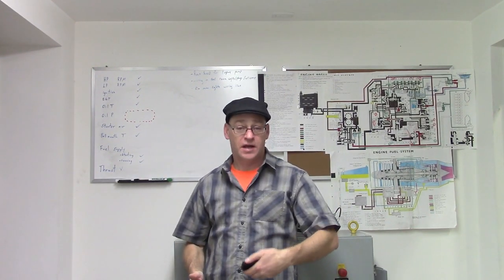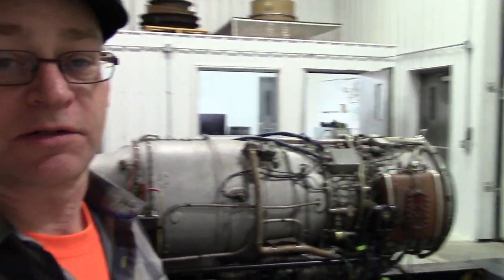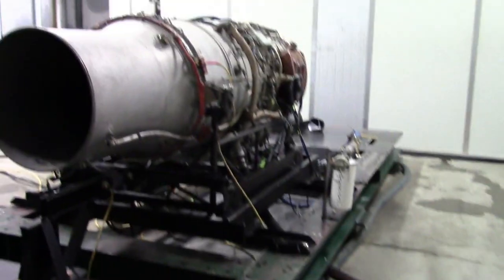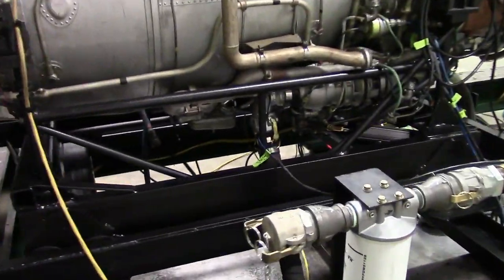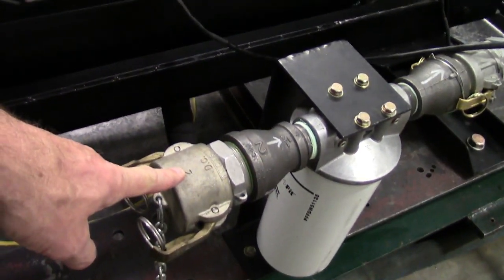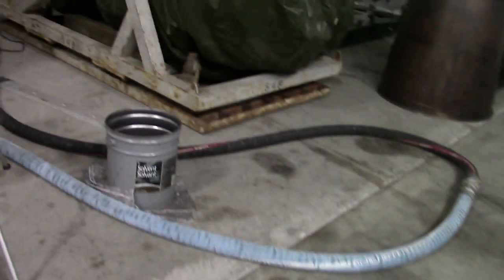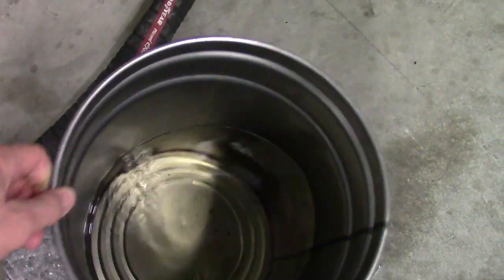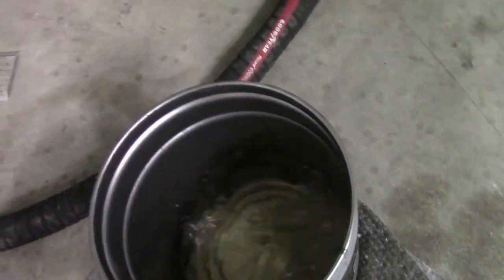One advantage of being in a test cell is there are always buckets of jet fuel around that leaks out of lines when you break connections. This is the two-inch line that comes from outside into the filtered fuel inlet of the engine. That line there handles air for the starter, so we have to know what we're doing. This is the connection for the fuel line - we've broken it so we can get the crane through - and this is what comes out when you break the connection.